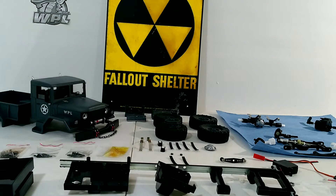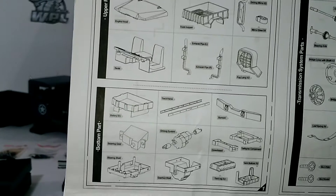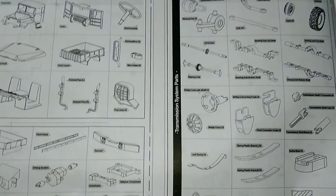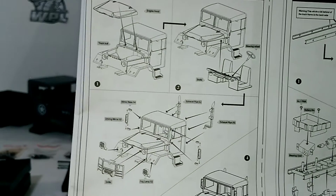A couple of kits haven't been coming with instructions, so I wanted to do a quick glimpse of what it was supposed to come with. And if your cab didn't come assembled — mine did.